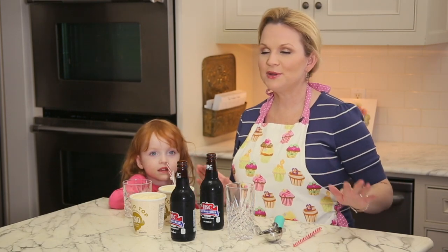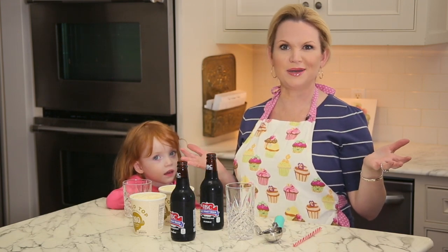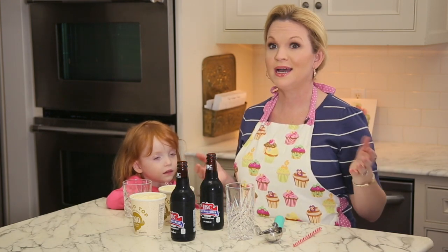So today we are going to learn a new little treat. Lots of people in the summertime, they love a good Coke float, good root beer float. I was not always a big fan until my husband said, why don't we try using Halo Top and Diet IBC? And I said, perfect.